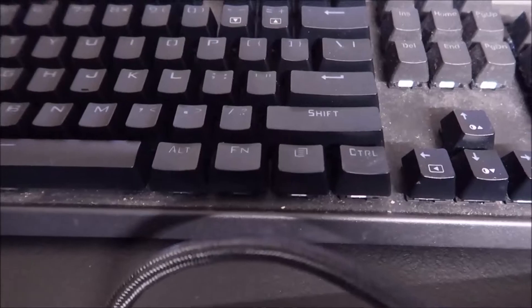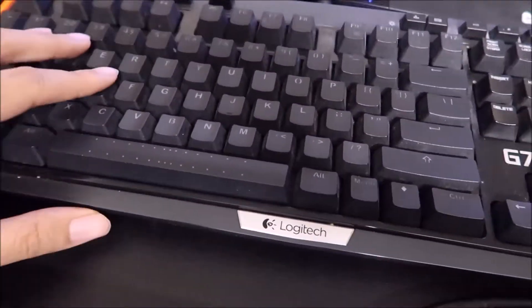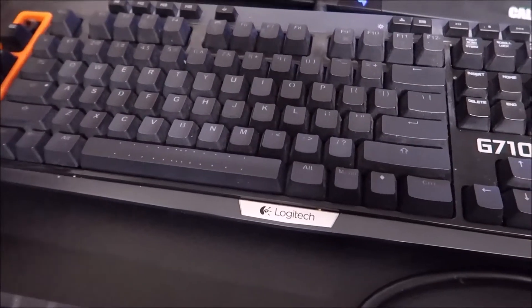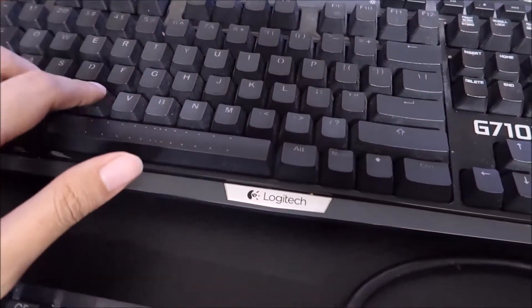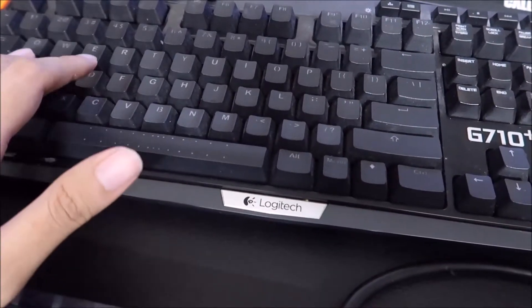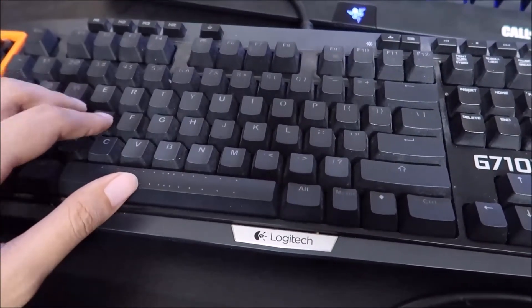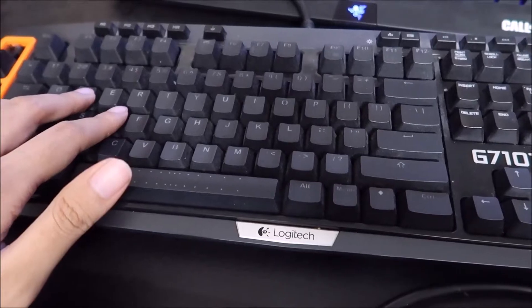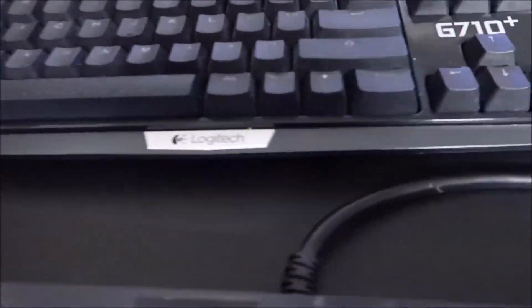But for some unknown reason I ended up with this one, which is a brown switch — similar to my office keyboard. And it feels really good, so good that I ended up putting the PBT keycaps on it and using it as my daily driver. I bought it cheap at a secondhand store for like $15, so it wasn't a big deal.